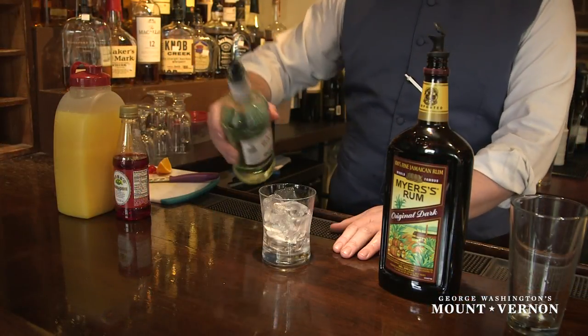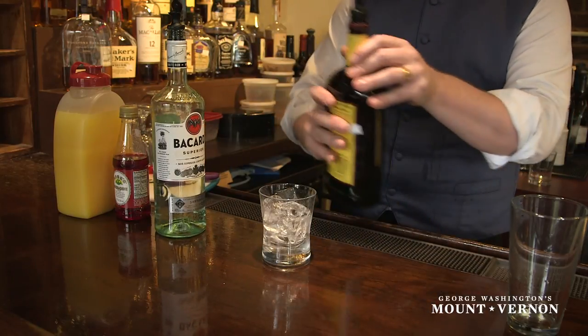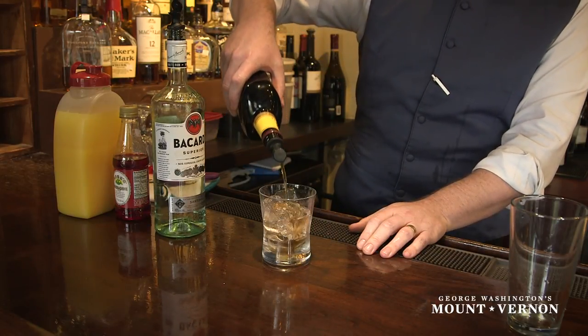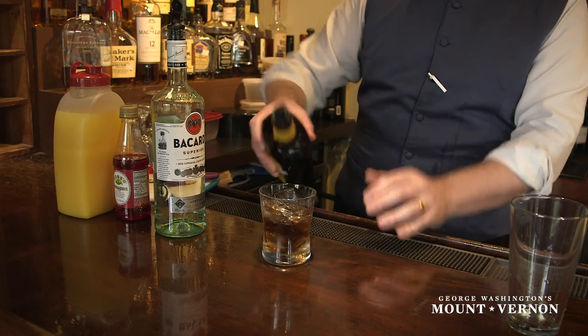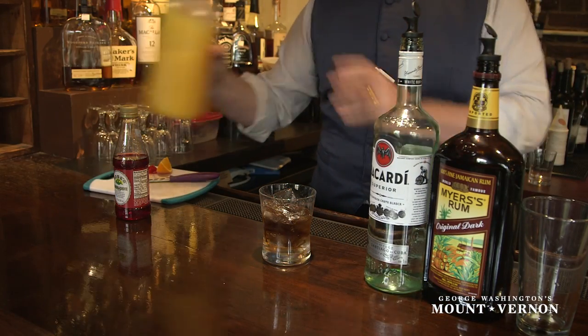Step one is, since it's a rum drink, we're going to use a little bit of our regular Silver Bacardi Rum, about an ounce and a half. We use Meyers Dark Rum as a little counterpoint, about another ounce and a half. And that is really the basis for the drink.